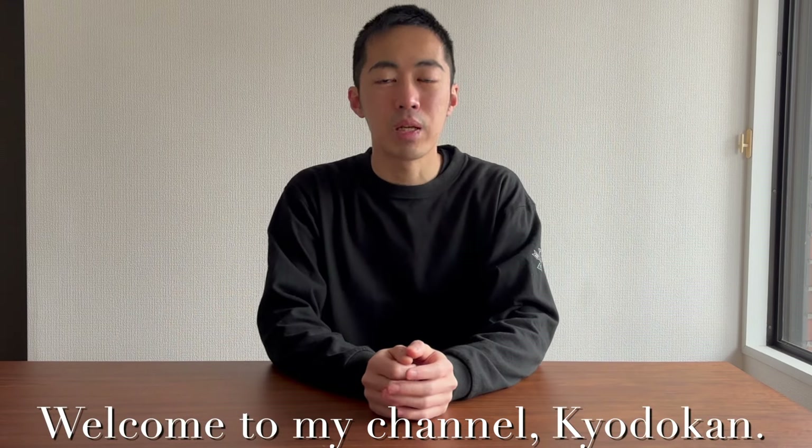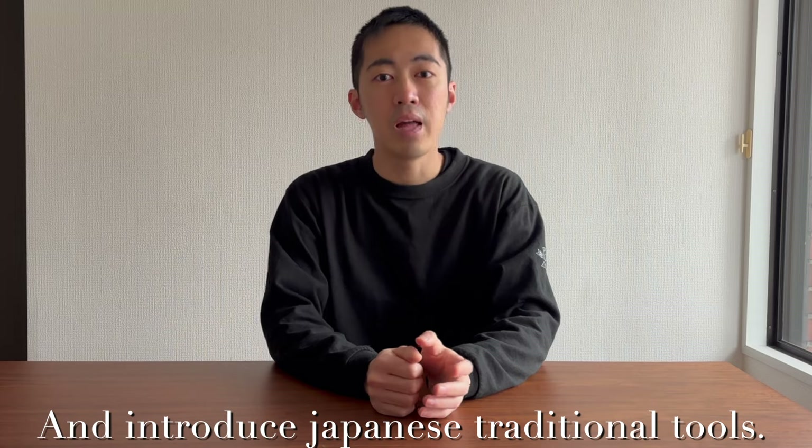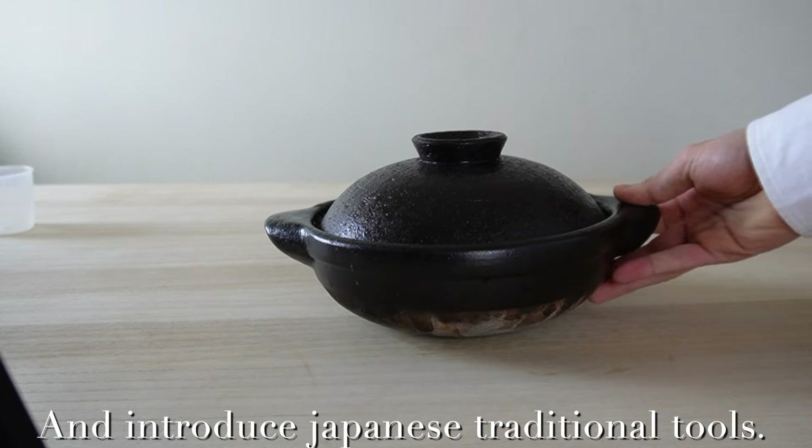Hello everyone! Welcome to my channel Kyodokan. I'm Ryusei. Today I'm going to cook rice and introduce Japanese traditional tools.